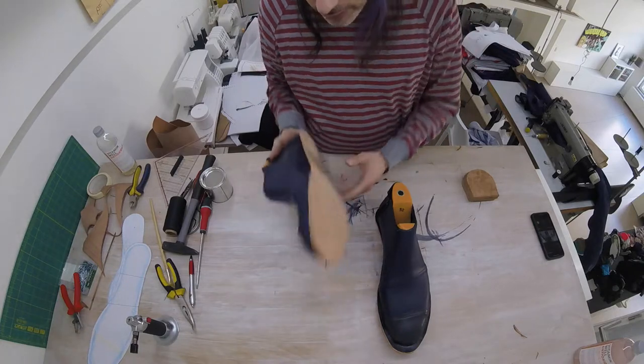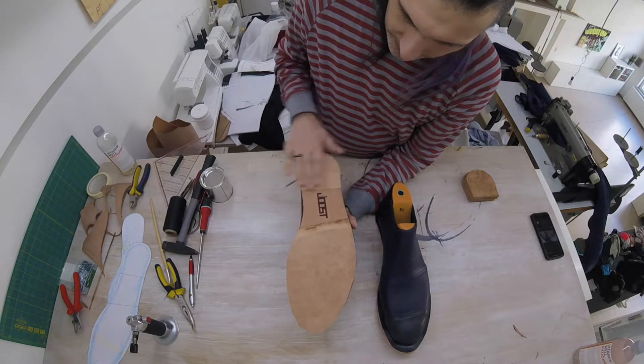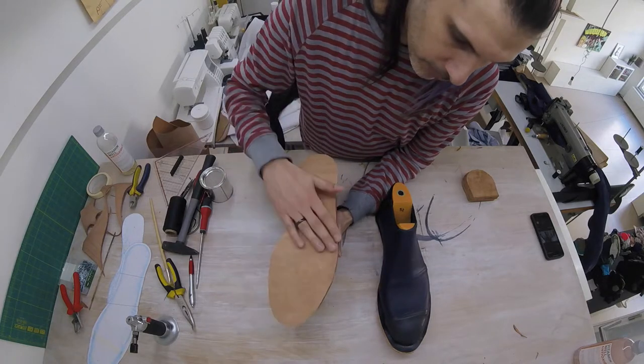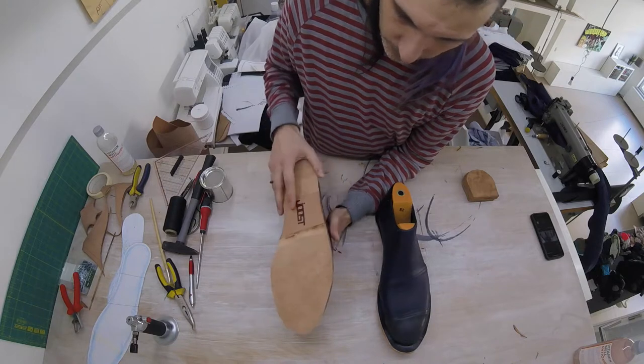I am back from my visit to my friend Tony, and I went to borrow his belt sander. I have sanded away some of the leather where the heel should go, and then where we're going to put a rubber protection on the sole, so that it won't be too slippery.